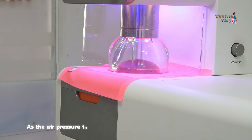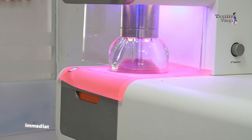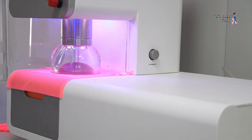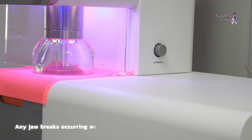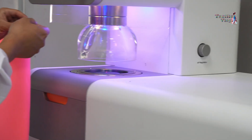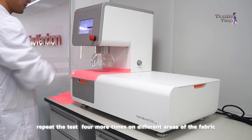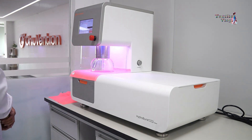Once everything is in place, apply pressure to the test specimen. As the air pressure increases, the fabric distends until it finally bursts. Immediately after the burst, note the bursting pressure and height at burst. If the fabric bursts close to the edge of the clamping device, make a note of it. Any jaw breaks occurring within 2 millimeters of the clamping line should be rejected to ensure accurate results. To ensure consistency, repeat the test at least 4 more times on different areas of the fabric, gathering sufficient data for an accurate assessment of the fabric's bursting properties.